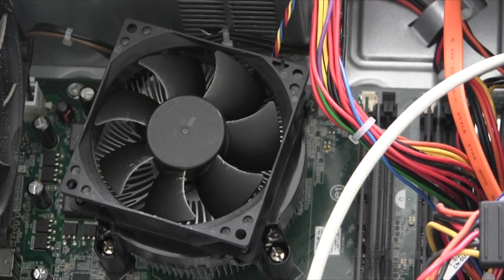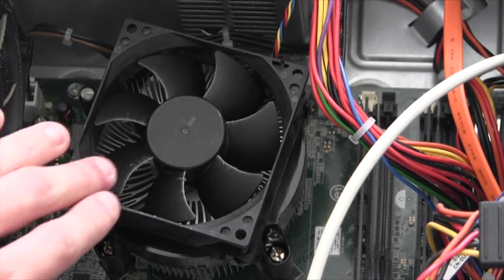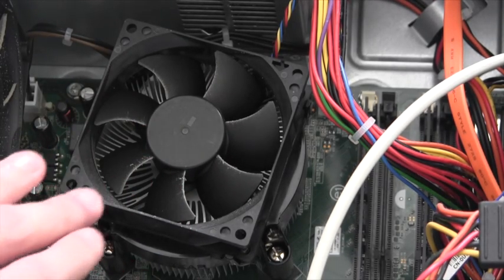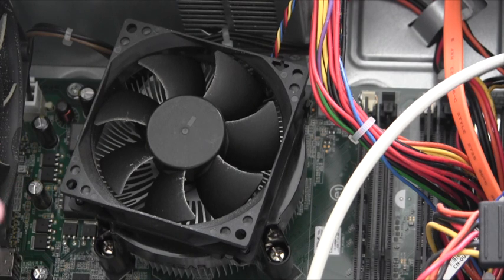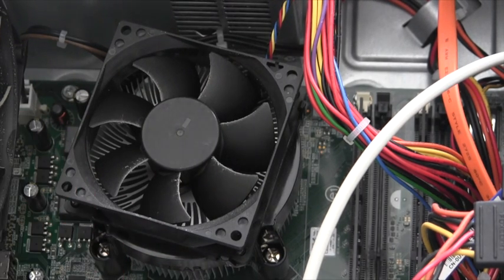Below the fan is perhaps the most important internal component of a computer system: the central processing unit. The CPU directs and coordinates the entire computer system by organising and directing the flow of data. It selects and retrieves instructions from storage in sequence, interprets them and then commences its operations. To access and upgrade the CPU, which will be covered in another video, there are various screws here that must be undone.